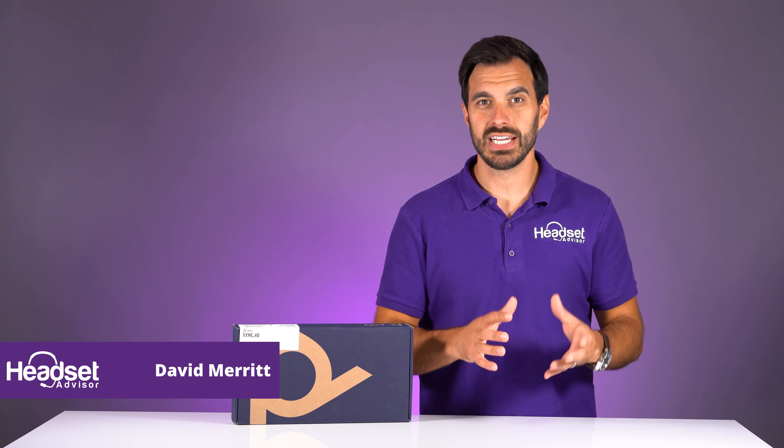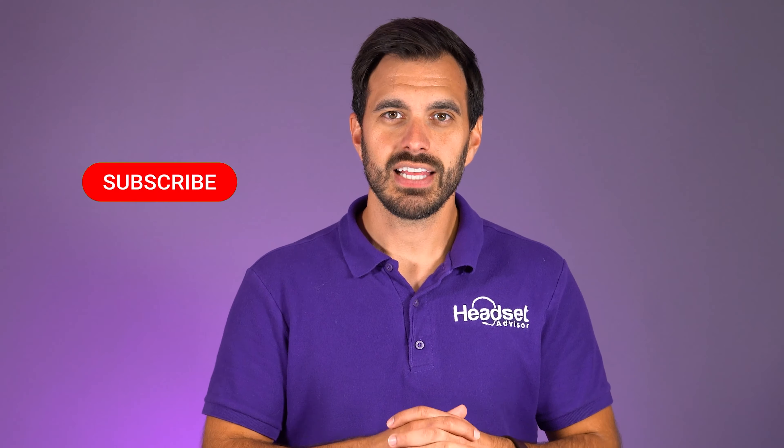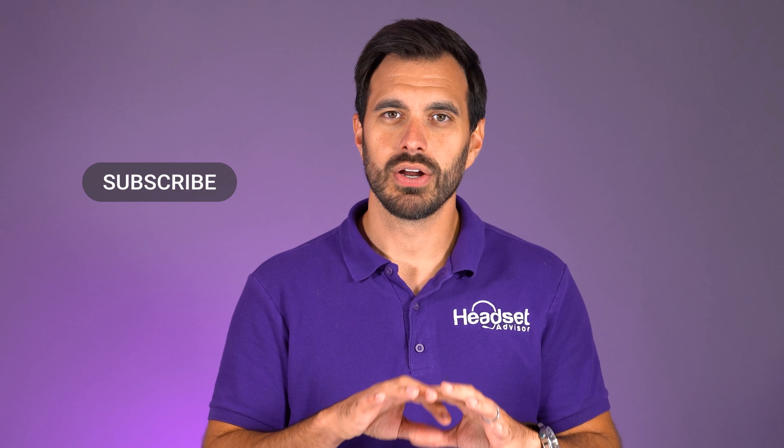My name is David. This is the channel Headset Advisor where we review and compare all of the latest business technology such as your headsets, speakerphones, and video conferencing devices. So hit that subscribe button so you don't miss out on future videos just like this one.